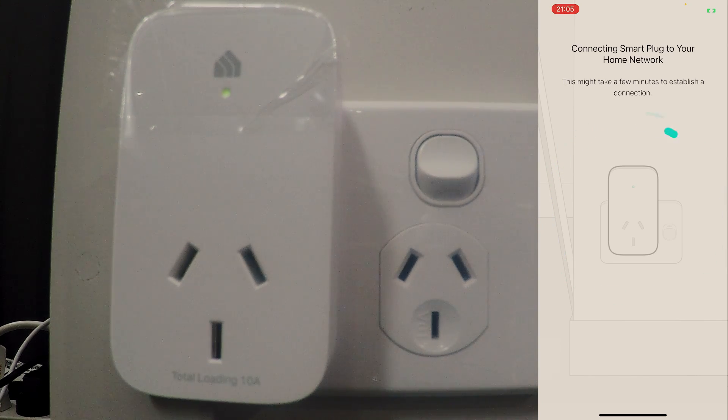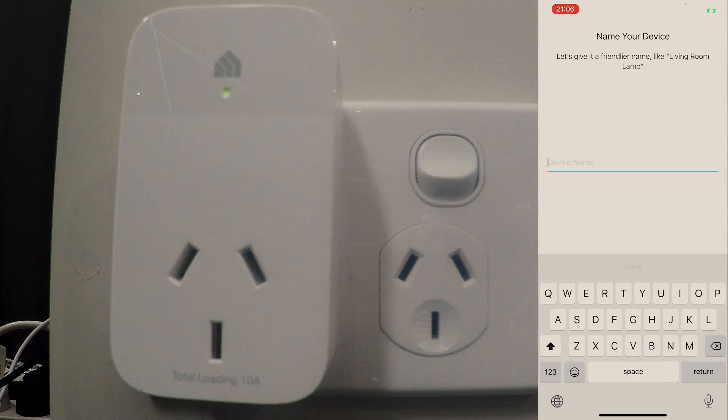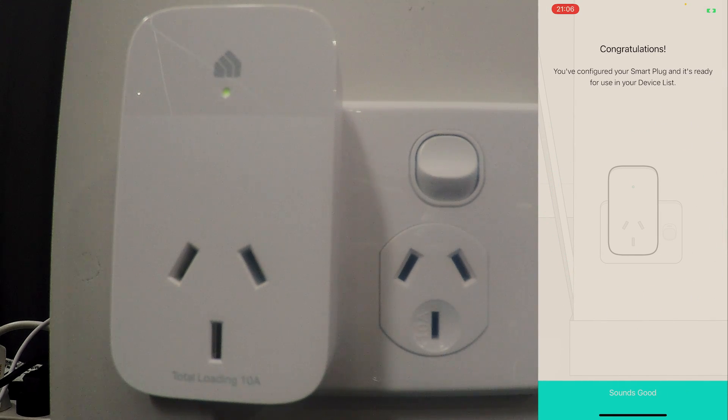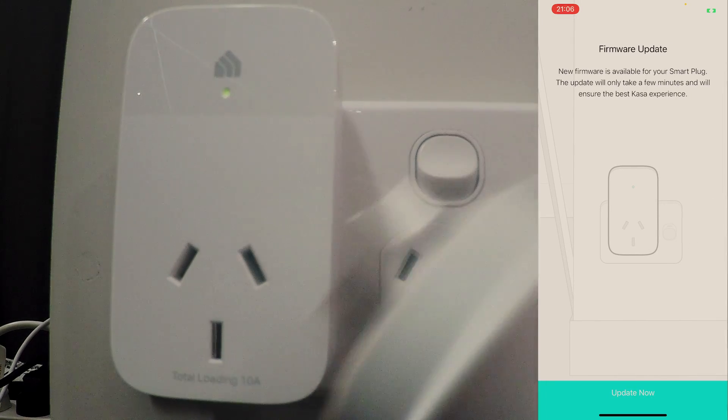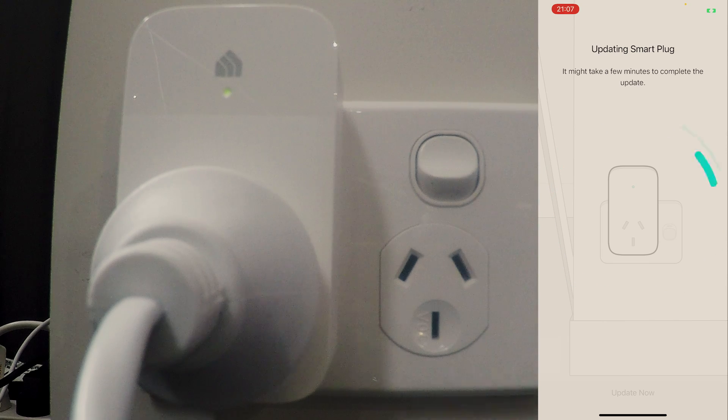It's connecting to the home network and says it might take a few minutes — while it's doing that I'm going to peel the plastic off the unit. Now we want to give it a friendlier name like 'living room lamp'. I'll just call this one that, tap save, choose an icon, leave it at the standard one, and tap save. Congratulations — you've configured your smart plug and it's ready for use in your device list. I'll plug my test lamp in and it's telling me new firmware is available, so I'll tap 'update now'. While that updates, I'll take the other unit out of the box and get it ready to set up.